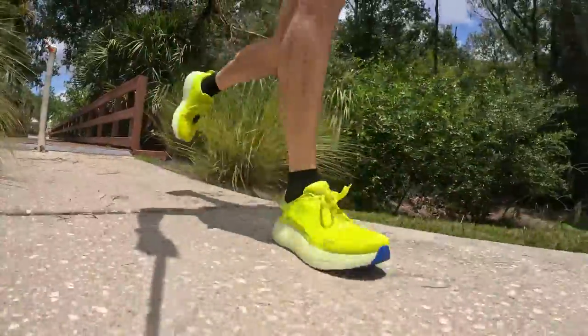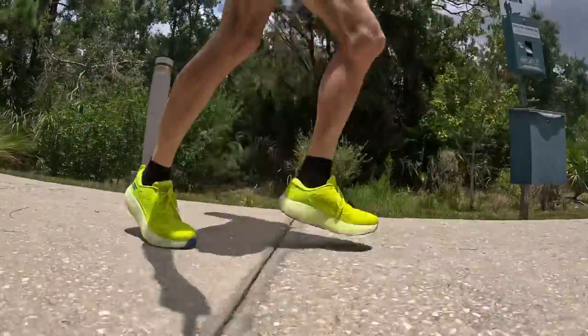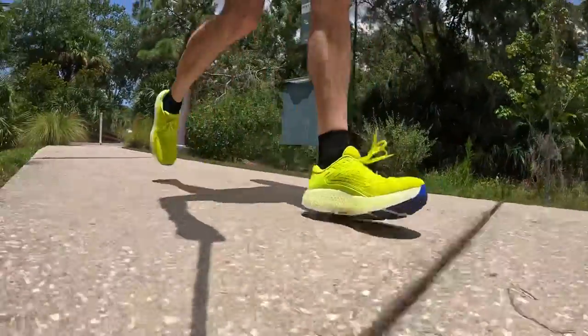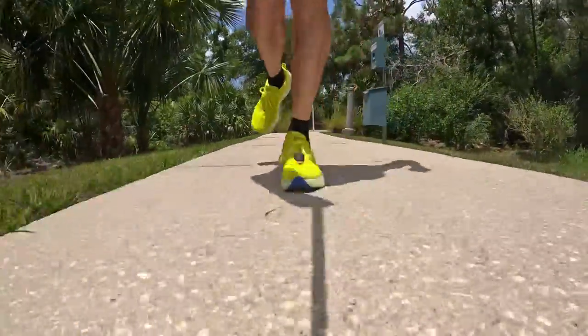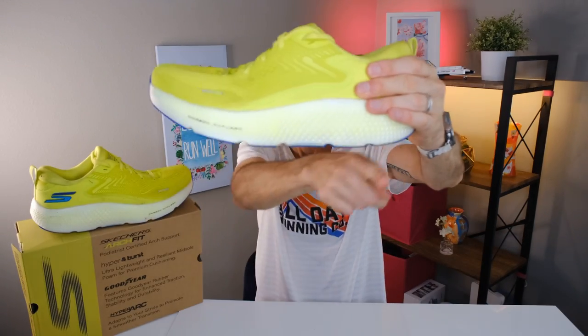Now let's talk about the ride. Keep in mind I'm a 6-foot-7 person who weighs 185 pounds (about 84 kilograms), so I'm putting a bit of weight into every step. With that said, I found the Hyperburst Ice midsole to be very comfortable from the get-go — not overly plush, not firm, just right in that sweet spot. It was a great shoe to put on for easy runs.